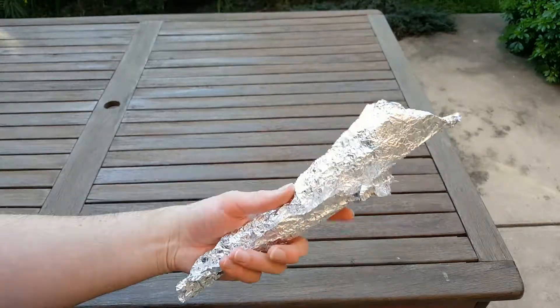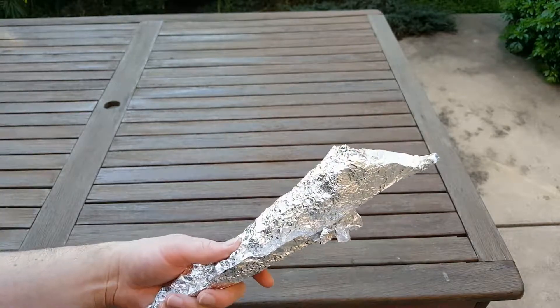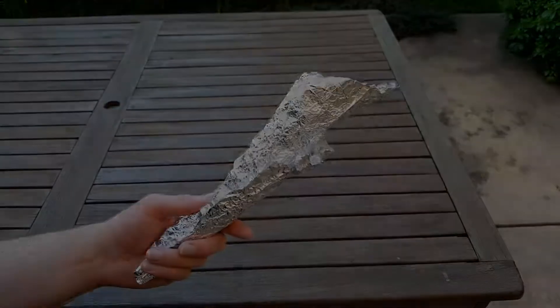Aluminium foil — carry it with you all the time. And remember, stay safe in the bush.